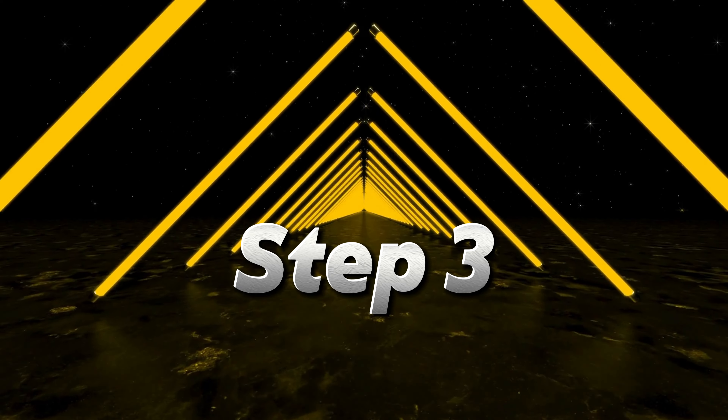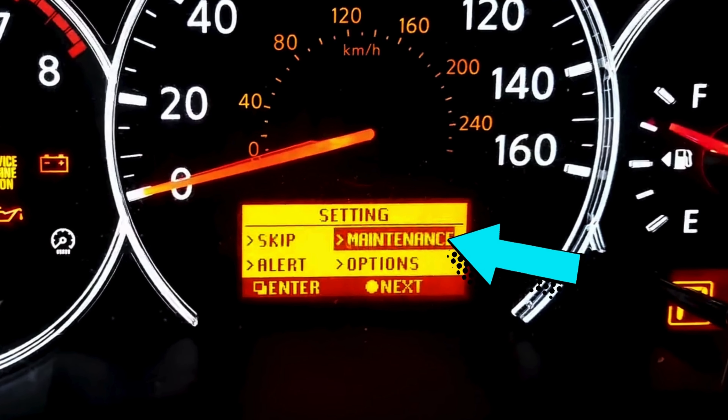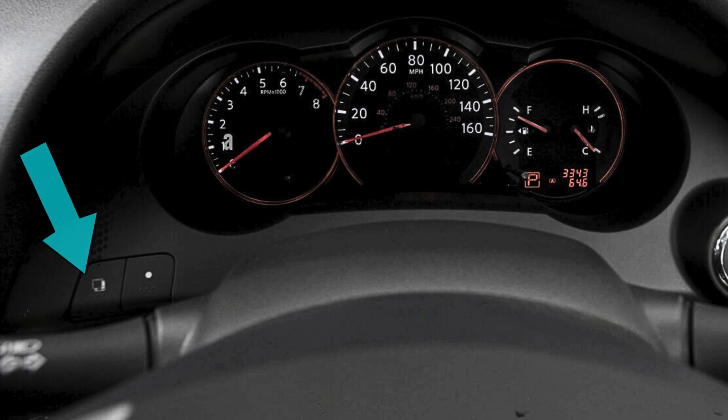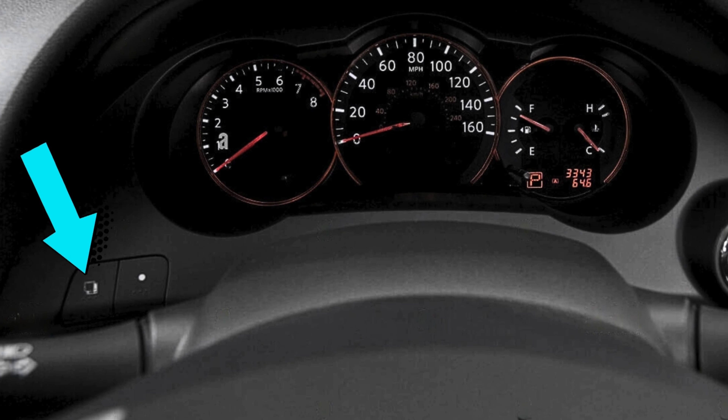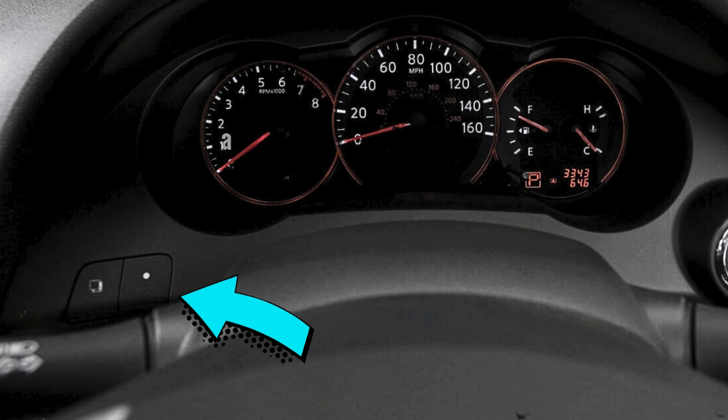Step 3: Press the circle button to go over to maintenance and press the square button to enter the menu. Step 4: Press the circle button until you highlight the oil menu and press the square button to enter.